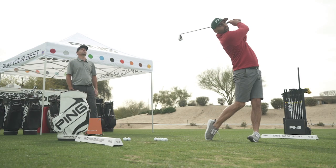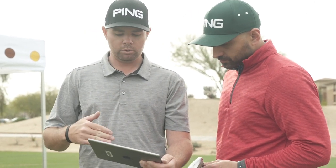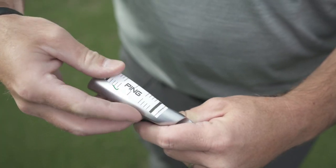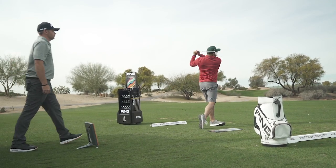During the dynamic portion of the fitting, where you're actually hitting golf balls, you're going to want to look at how forgiving the golf club is — how your dispersion is. You and your fitter are going to look at launch conditions: how high you're launching the golf ball, how much spin you're producing for your specific speed. The fitter is also going to focus on confirming the lie angle of the club, and we'll utilize the shaft to fine-tune ball flight and change the weight of the golf club to match how you swing it.